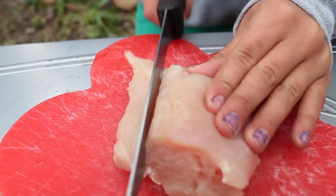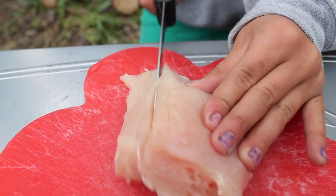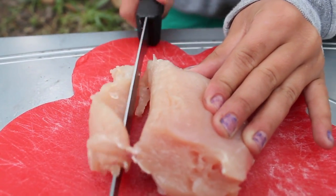This is some of my dad's pheasant that he shot last year. This is some of my favorite meat. You're just gonna wanna cut it in thin slices. You could also use chicken for this recipe as well, but we prefer pheasant.